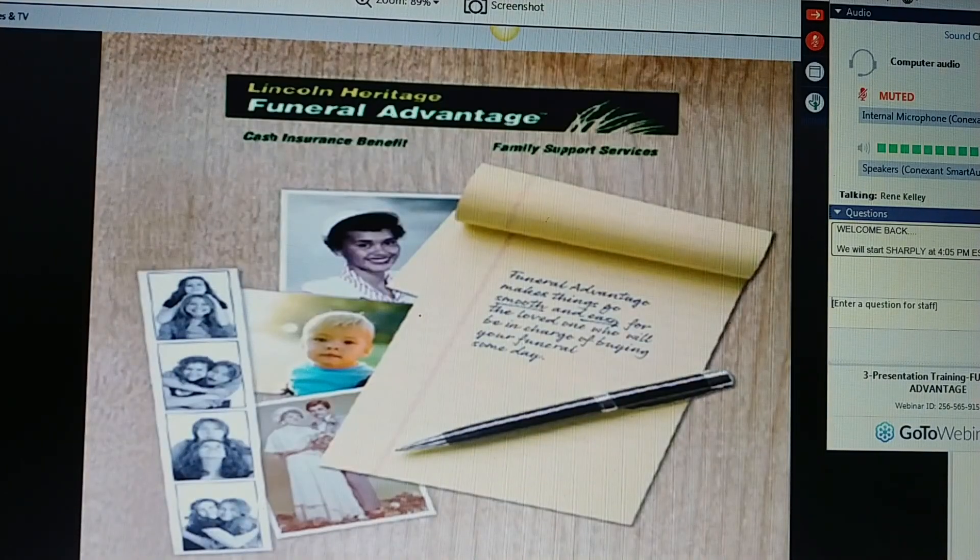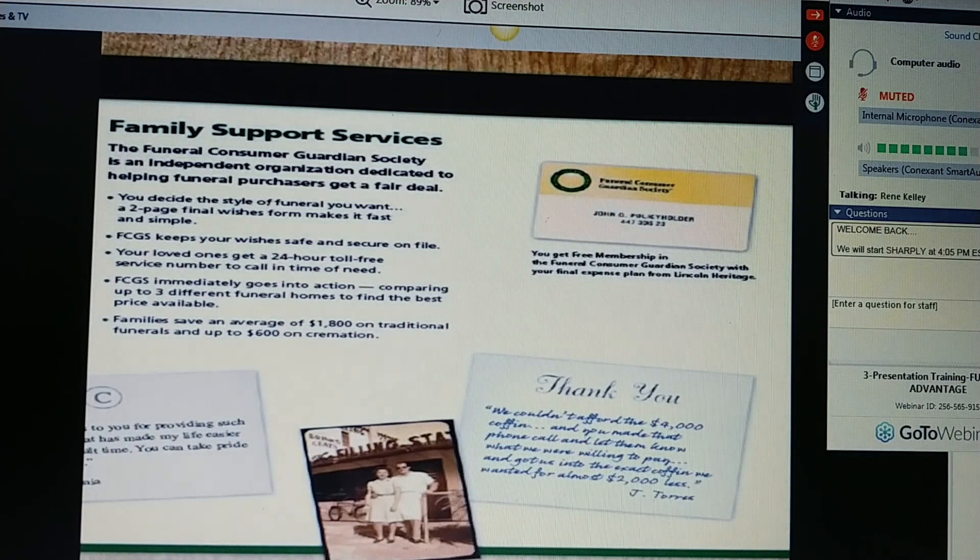Ms. Jones, I'm here to tell you about the Funeral Advantage Plan. The Funeral Advantage Plan is a two-part program. It is cash insurance benefits provided by Lincoln Heritage, but most importantly, it is family support services provided by the Funeral Consumer Guardian Society. The Funeral Advantage Plan makes things go smooth and easy for the loved ones who will be in charge of buying your funeral someday. I'm not here to sell you insurance. This is about planning your funeral, getting it in place, and leaving an easy transition for your family.